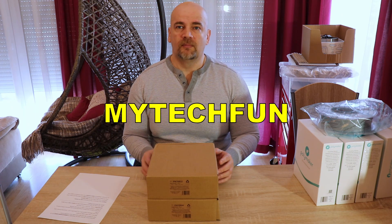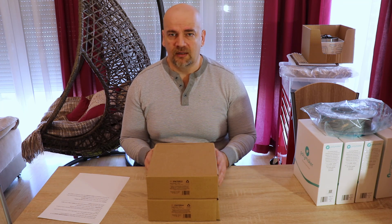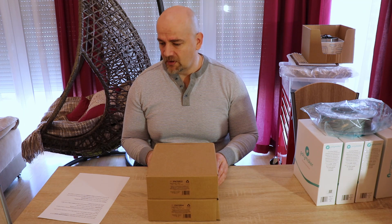If you use the MyTechFan promo code, you will get a 10% discount and it will work until the end of this year. This is not an affiliate link or anything — I just got this code from Polymaker.